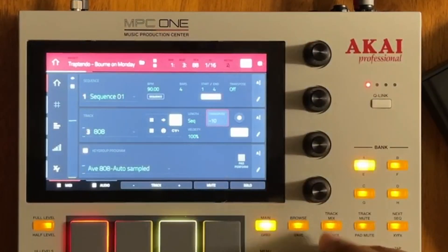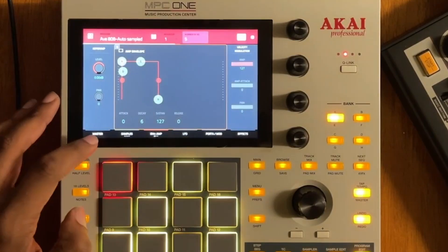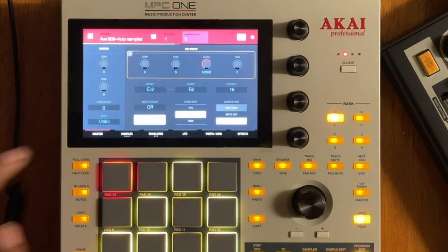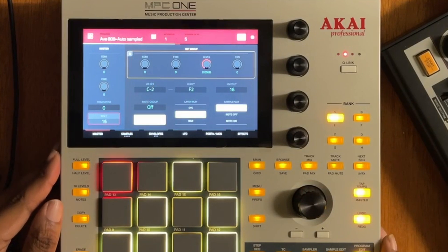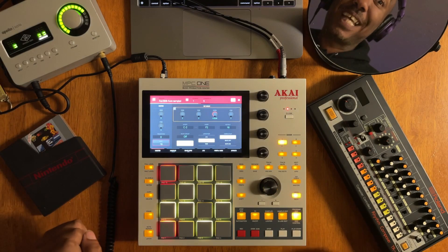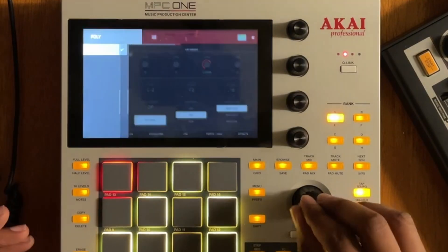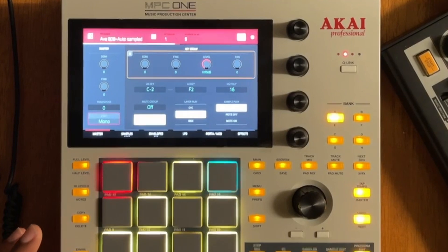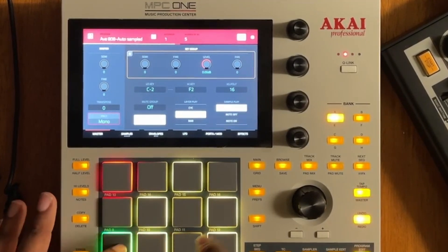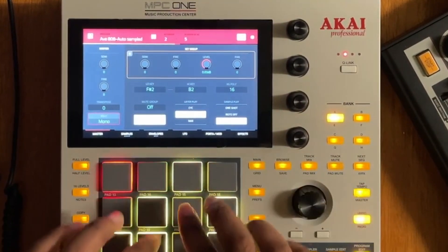I'll turn the transpose up so we have something that makes sense. There are a few things to adjust in program editing of this key group. First, adjust the levels. We have a note on — let's do one shot. Now we need to turn the polyphony down to mono, because an 808 doesn't need chords.